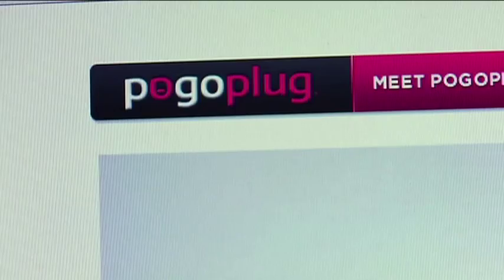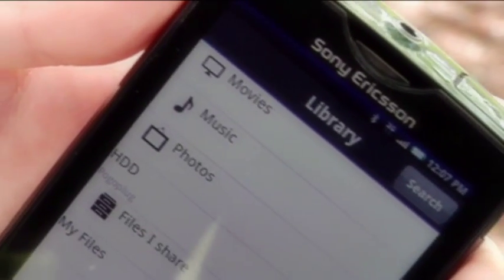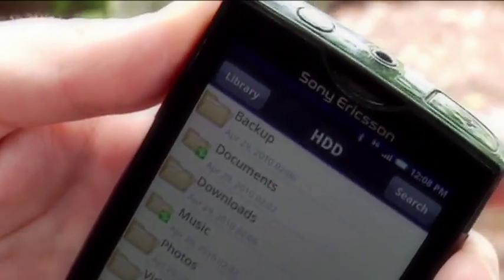We've come to a park near our office, but it doesn't matter if I'm near the office or across the country. Through my internet-enabled device — in this case I'm using a Sony Ericsson Xperia phone — I can use the internet application to log into the Pogo Plug and have access to all that content. In the main interface I can look at movies, actually watch movies if the phone supports the file, go into my music, my photos, and there's the hard drive we connected via USB into our Pogo Plug.